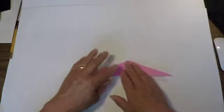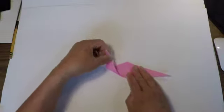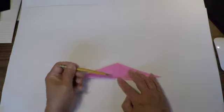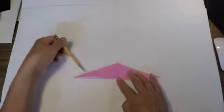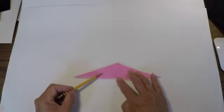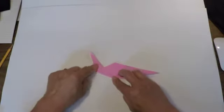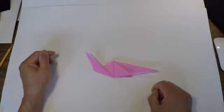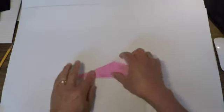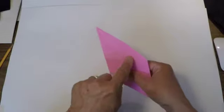Now we're going to make the neck of the seal. The neck is going to look something like that. If you can imagine a line from about the center of your page to maybe halfway between this point and this point — so about there. There's an imaginary line like that. Fold it up on that imaginary line. Once you've folded it up and can see that line, open up your seal and you can see that V-line you've just made.